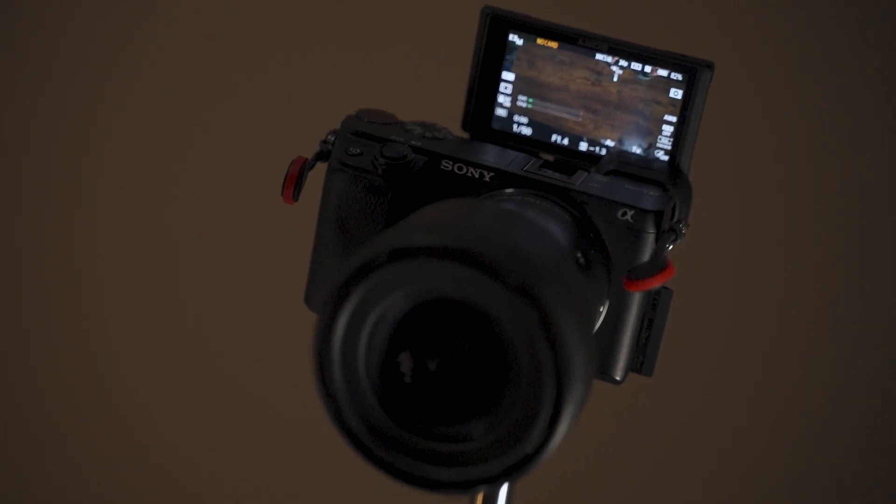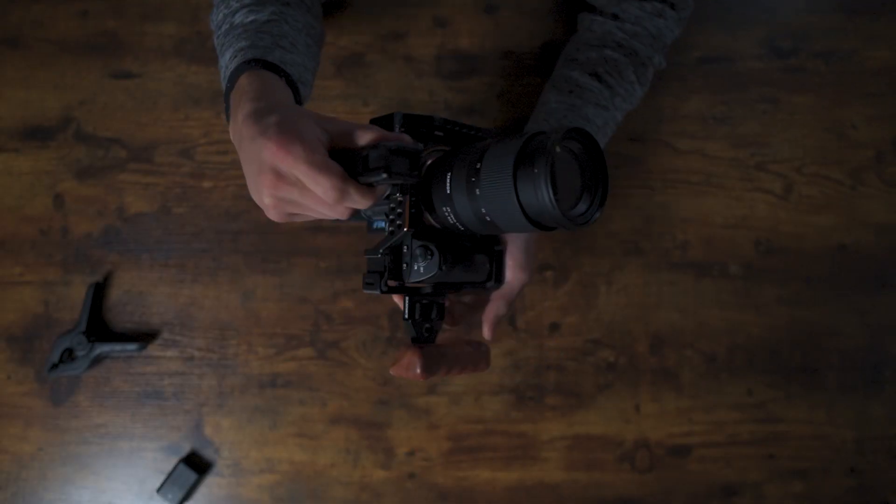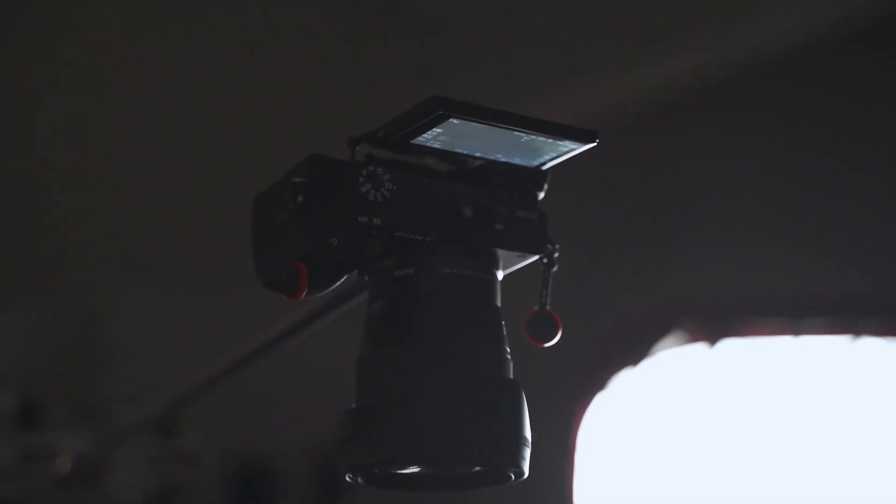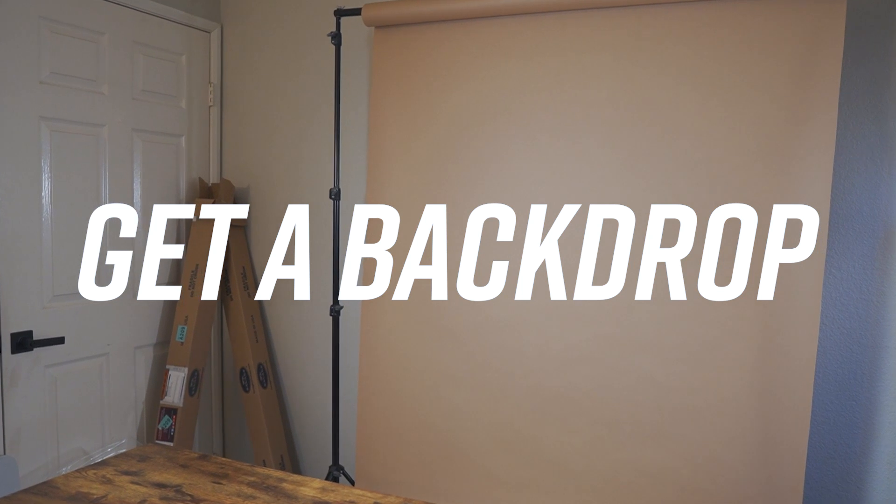If you already own a desk, don't sweat it — that's all you need. It just makes it so much easier for product reviews, and that's the whole reason I got this, so I can get a nice overhead shot. For a backdrop, you can buy a full setup and get the roll of color you'd like, but it does take a lot of space — the rolls are pretty big and it's an extra purchase. I would highly recommend just getting some cheap shelves or nice artwork for the background.